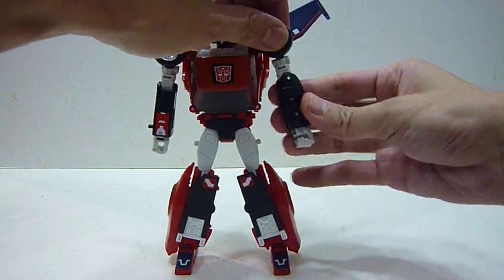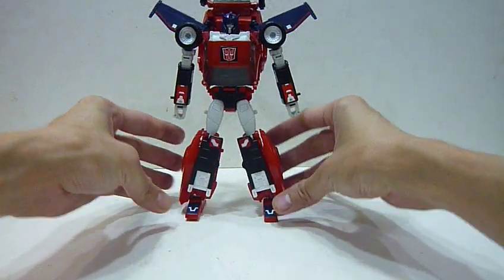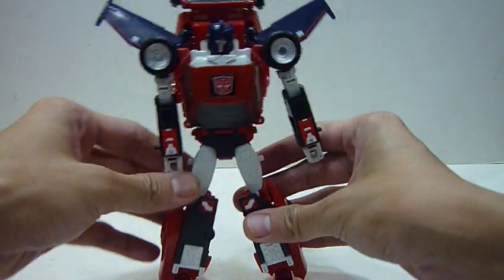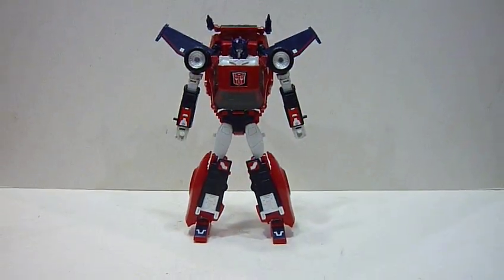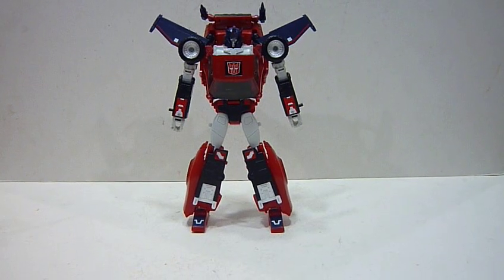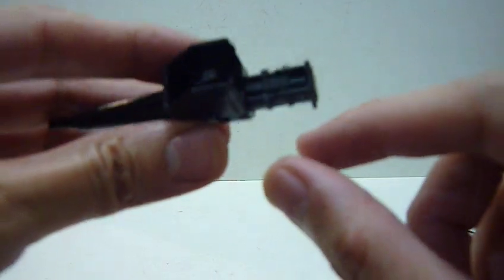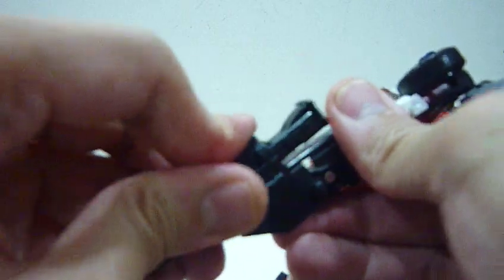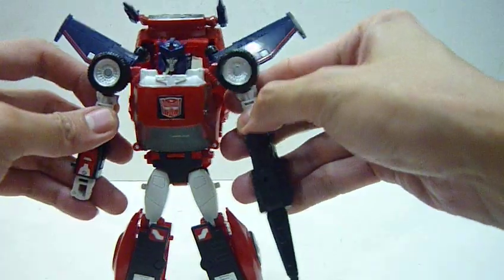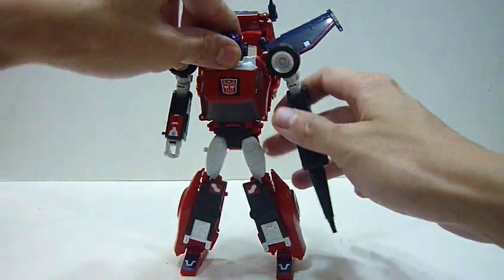Let me adjust the legs and arms a little bit. Here is Road Rage in robot mode. Gun-wise — very cool. There's this peg at the back, and if you align them nicely it taps in very nicely with a nice pop sound. And there you have Road Rage holding on to her weapon. Very cool. This is Road Rage — very nice.